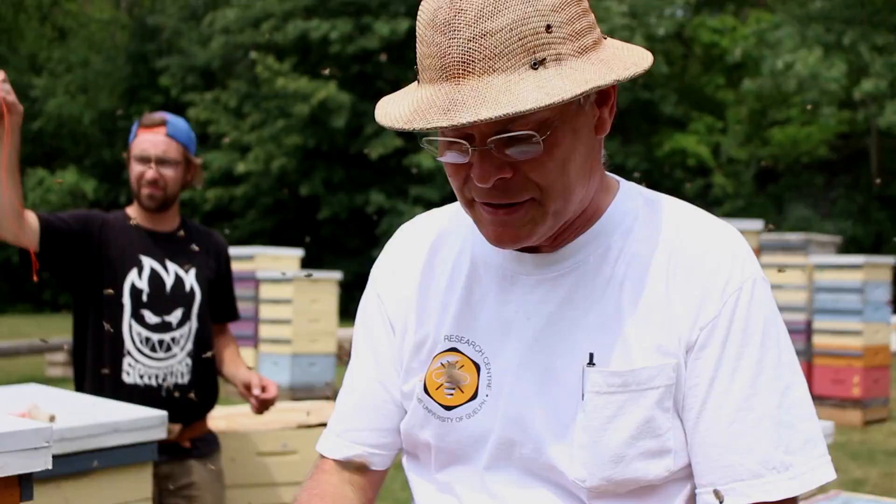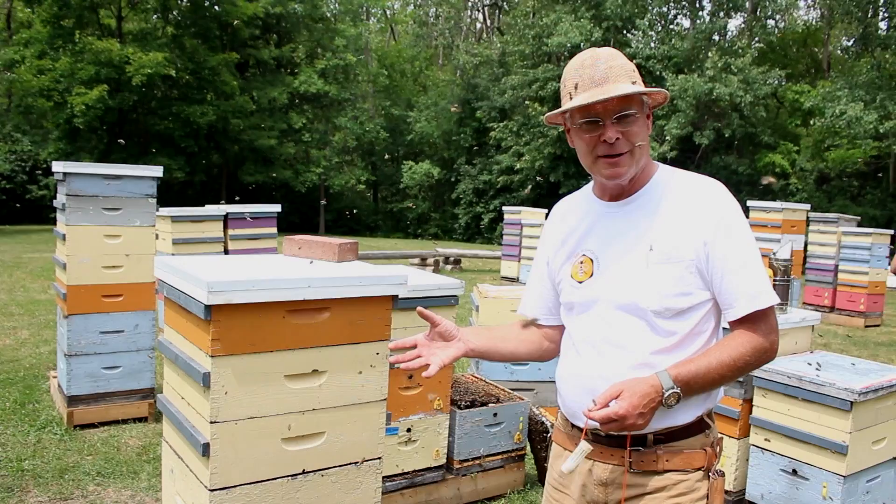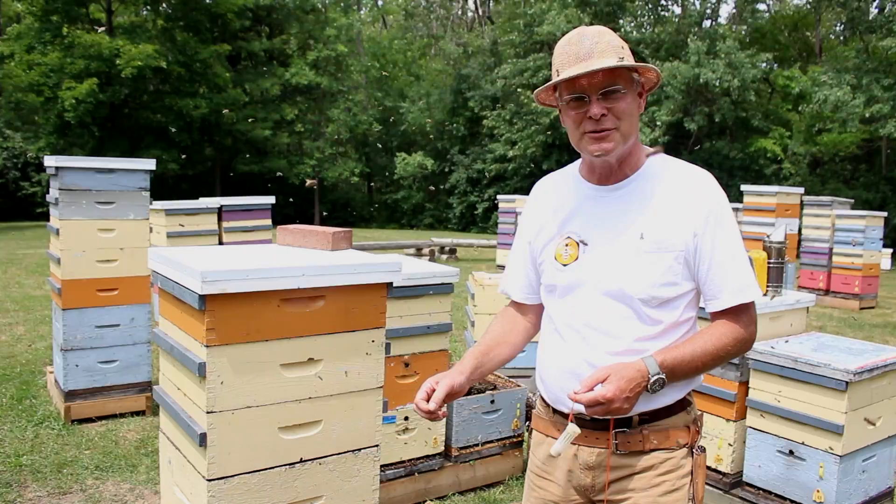It's ideal if you have a good nectar flow happening. Sometimes people will move the hive away so the field bees aren't there and you're just dealing with young bees. But we've got some brave volunteers today, so we're not going to bother with any of that. We're just going to shake the bees right out of here.